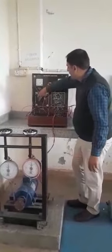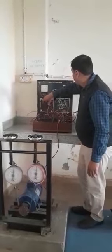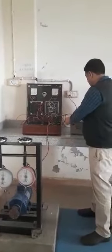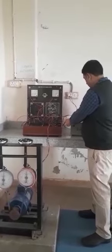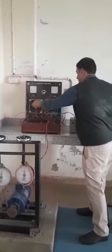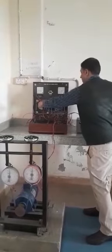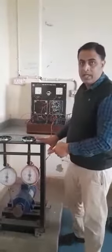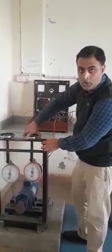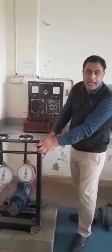This is our MCB and now I am giving the DC supply to this motor, and through this starter I am going to start this motor. As you can see, the motor has been started. Now we increase the load on the motor — you can see the current increases and speed decreases.